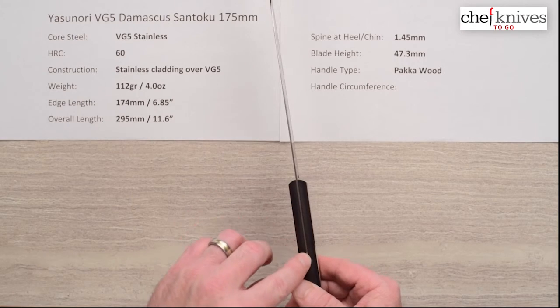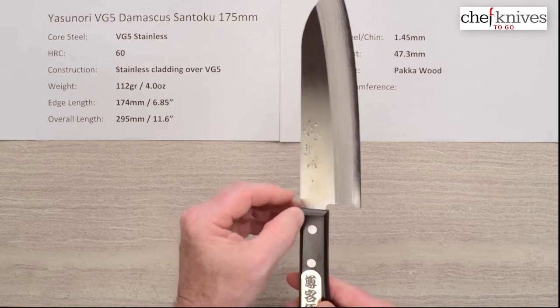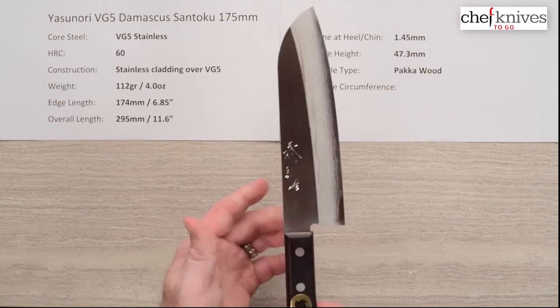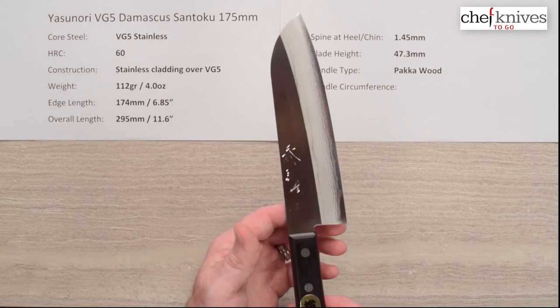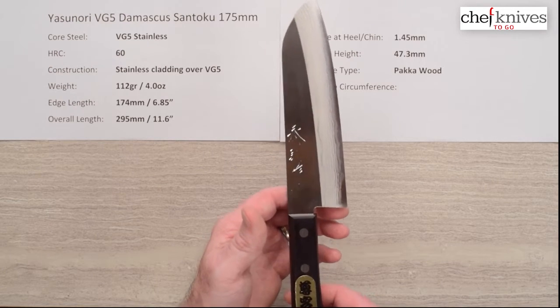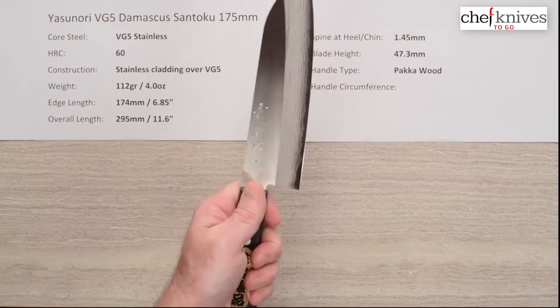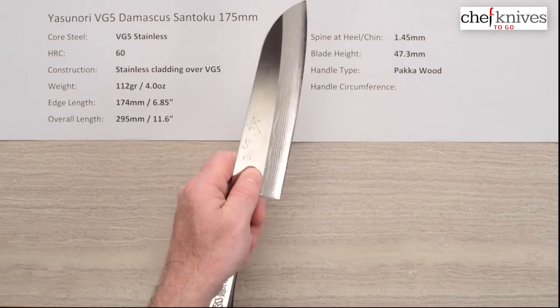You've got a tang that comes back and stops about right there, and then there's a partial tang inside — kind of a semi rat tail — and what that does is lighten up the handle, which it needs to on this knife. So the balance point is just a little bit in front of the handle, which works pretty well for a racket style grip or a pinch grip.